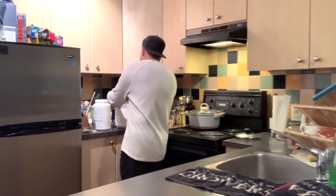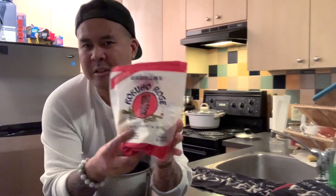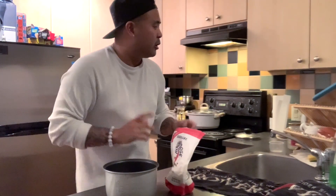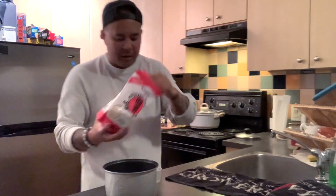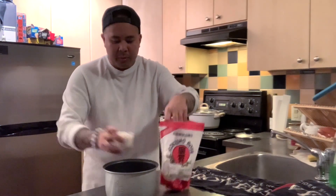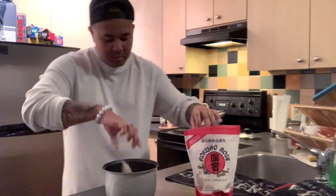I've got two different types of rice here. I usually like to buy the smaller bag because I don't stock up on too much rice since I don't eat it all the time. I've got Japanese sushi rice and basmati rice. What I like to do is use half and half — I'll pour in one and a half cups of this Japanese sushi rice, which will typically last me a couple days.